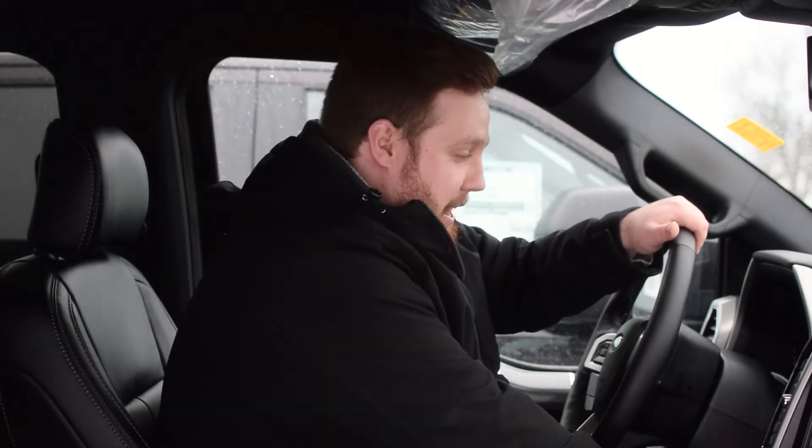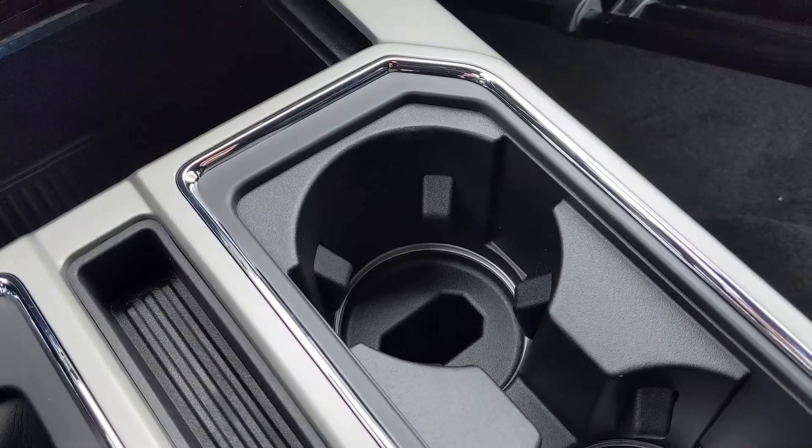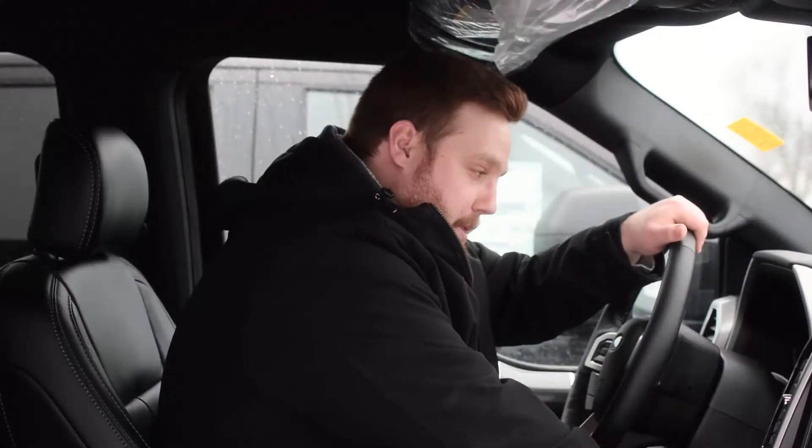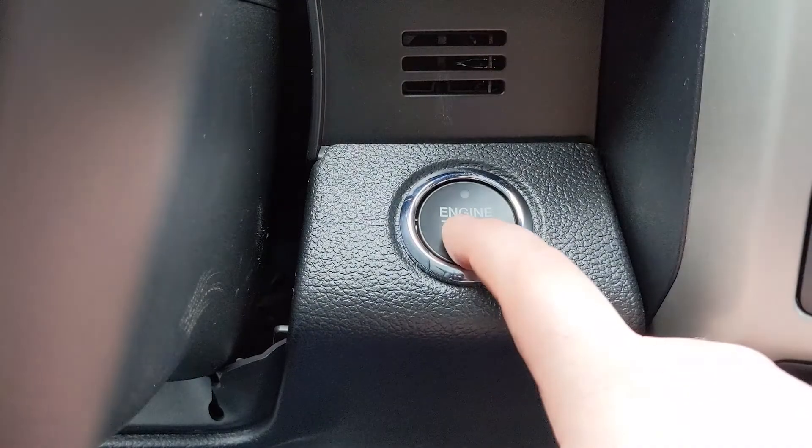You turn on the vehicle — you don't start the vehicle, you just turn on the power — then stop it, take that out, and put the other key in. You do this quickly. Same thing: power on the vehicle, but don't start the vehicle. Press stop.